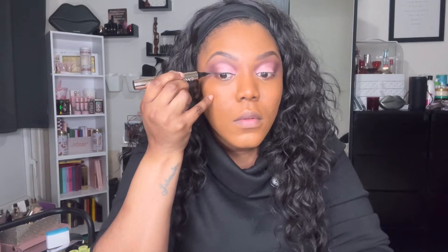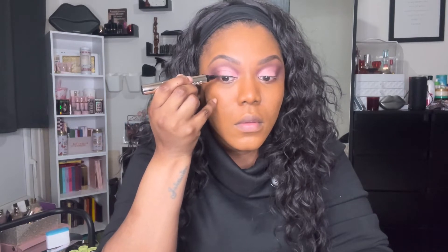So now I'm going to use the Ciate Stamp and Drag, but just the eyeliner side, just to line my eyes. I absolutely love this Ciate Stamp and Drag. In the last video you saw me use the stamp side.